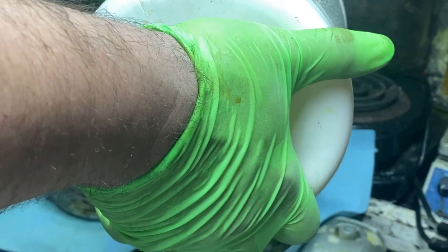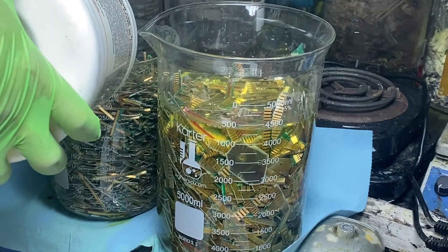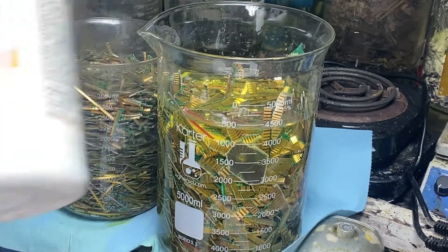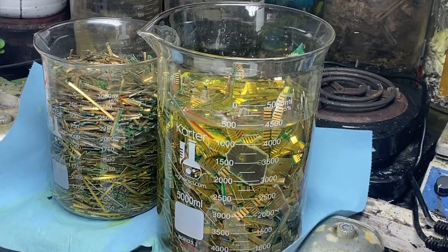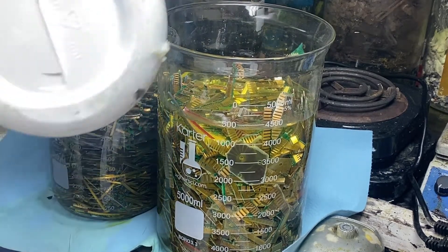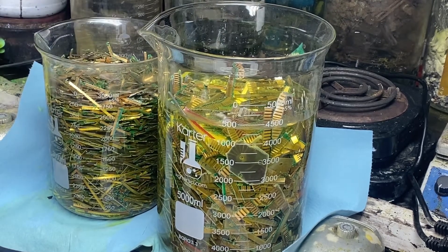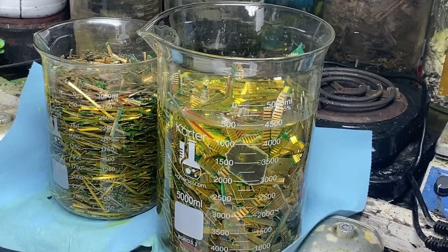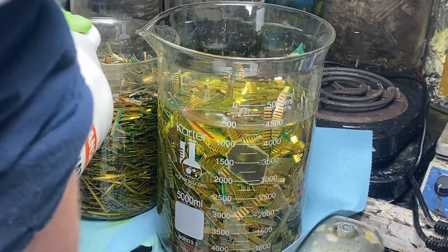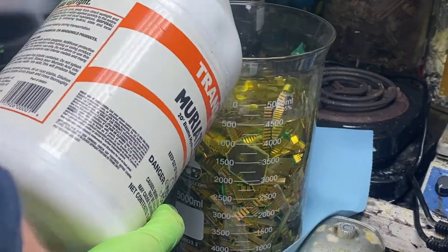Because I have to go buy a new bubbler — an aquarium air pump, that's all it is. Just barely covering them. As you can see it's already starting to — the solution's already starting to change colors. A little bit more there.